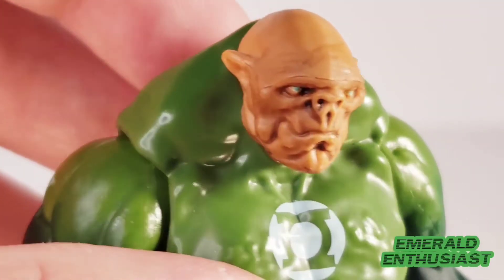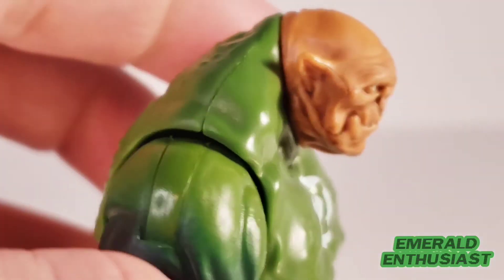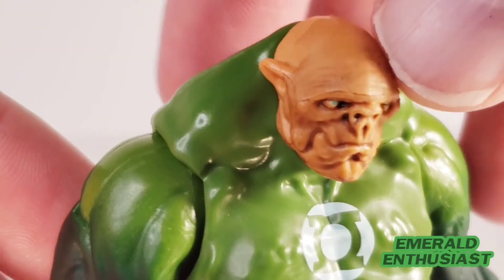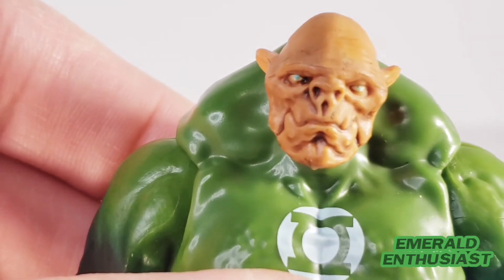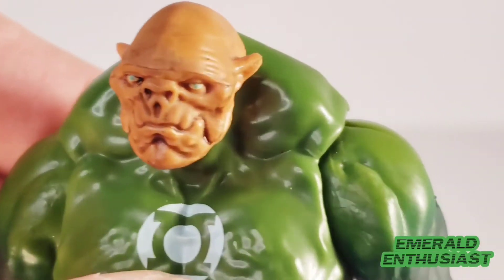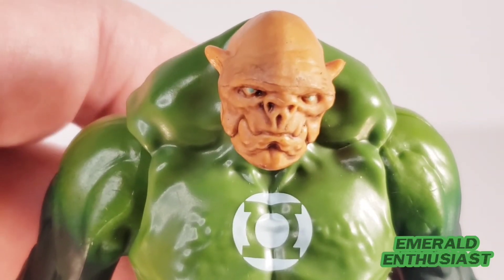Looking at the head sculpt, I like the fact that it kind of sits down into these massive trapezius muscles — that's very fitting for Kilowog, since he's a massive character in the comics and in the movie. You do get some articulation on the head, which gives you some options in posing. The detail on the head sculpt is great — the face looks really good. You get all those wrinkles sculpted in with a dark wash applied over it. The ears and eyes have been sculpted very well. This doesn't look fake or plastic — it's very well done.